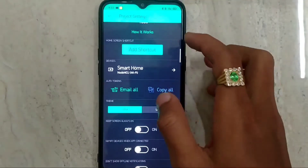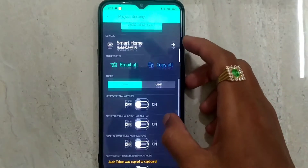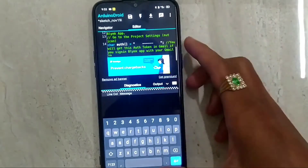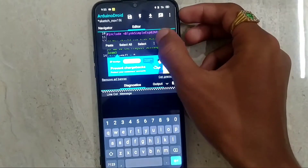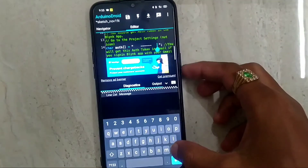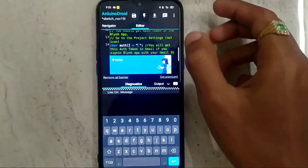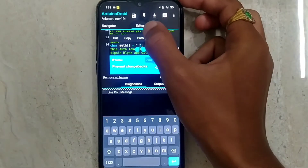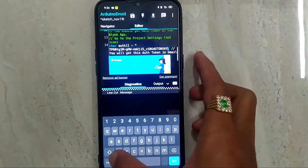In the Blynk app, we have to copy the auth token. The auth token is now copied. Go to the ArduinoDroid app — in the code there is an auth token line. We have to paste the auth token there. The auth token is now pasted.